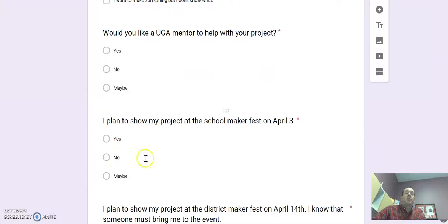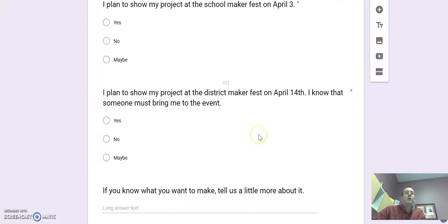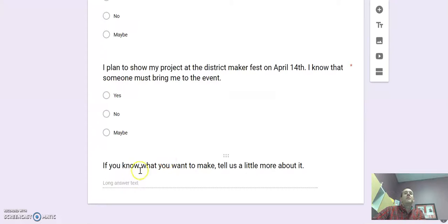Then it asks where you're going to show this off — are you going to show it just at our school Maker Fest, which will be on April 3rd, or do you also want to show it at our district Maker Fest, which is on a Saturday? There's also a space at the very bottom for you to tell us anything else we might need to know, or to describe a little more of what you're thinking of making.